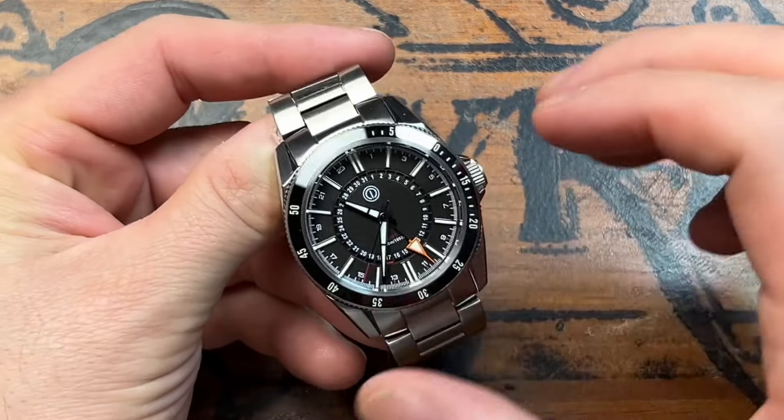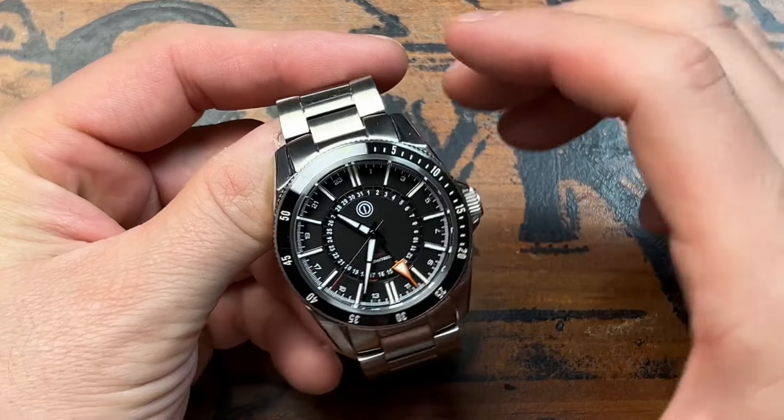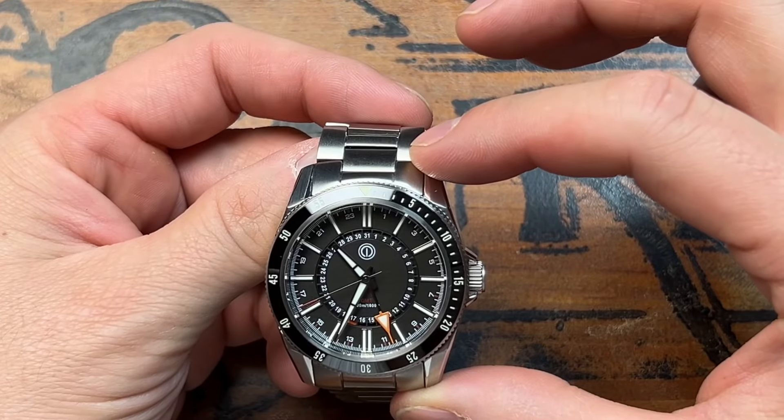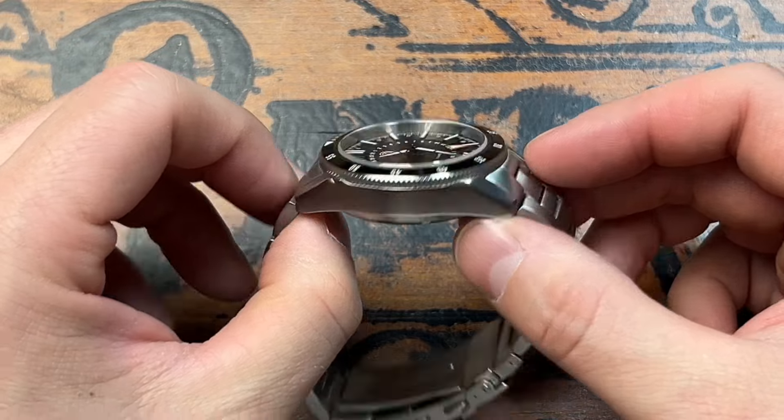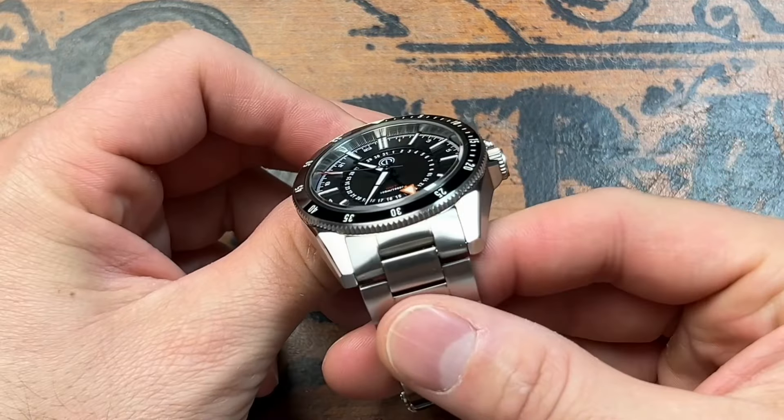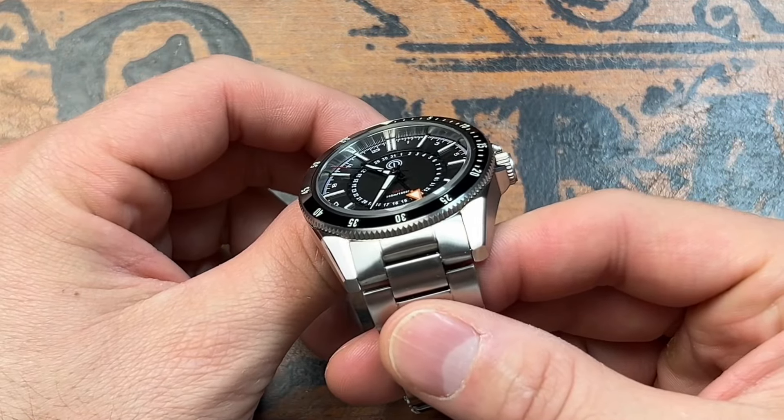This watch comes in at 40 millimeters in diameter. The lug-to-lug is going to be 47 millimeters. The case thickness is going to be 13.6 millimeters, and the lug width, sadly, is going to be 22 millimeters.